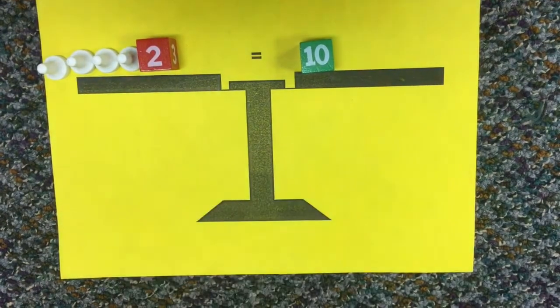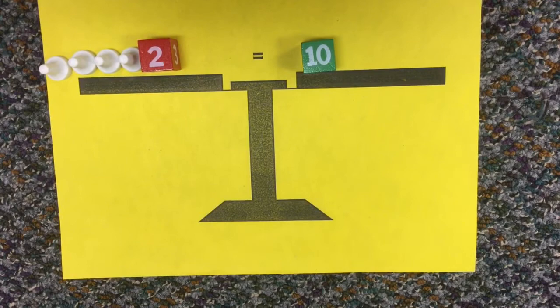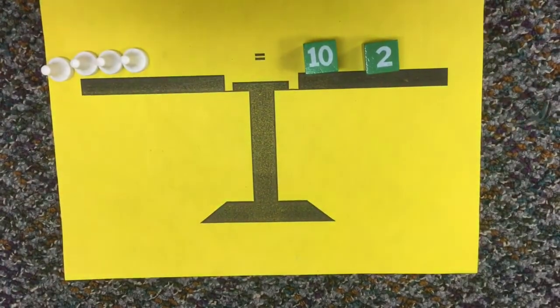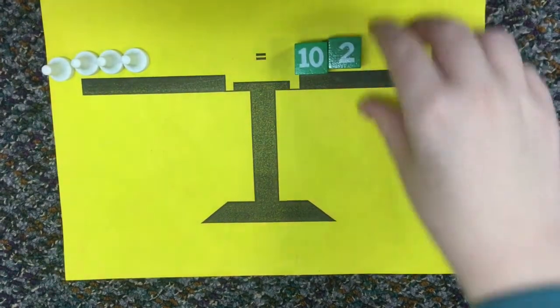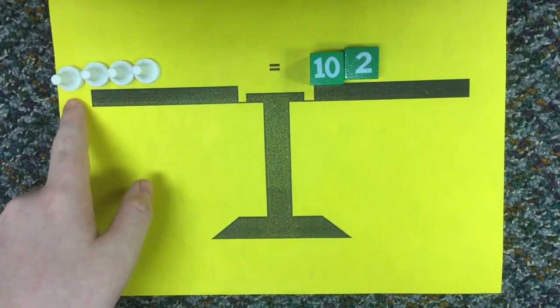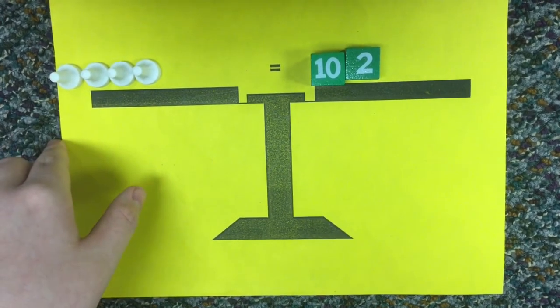And now we need to get rid of this red 2 or positive 2. So we have to add a negative 2 to both sides. And then we take that away. Now we have 12. So each white pawn equals negative 3. So the answer is x equals negative 3.